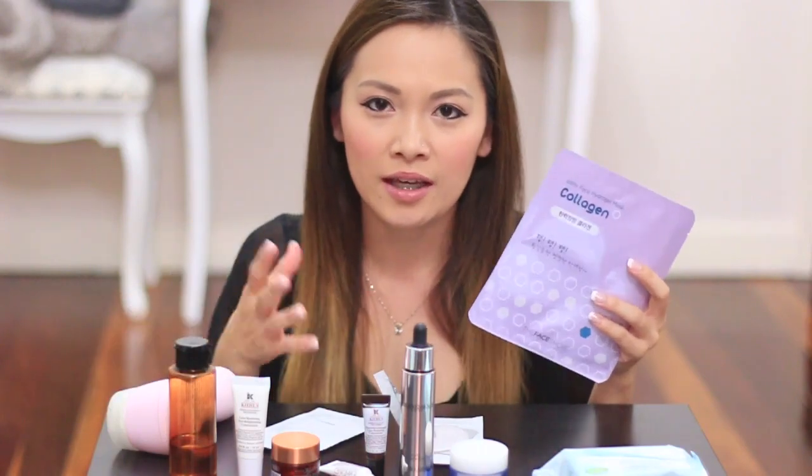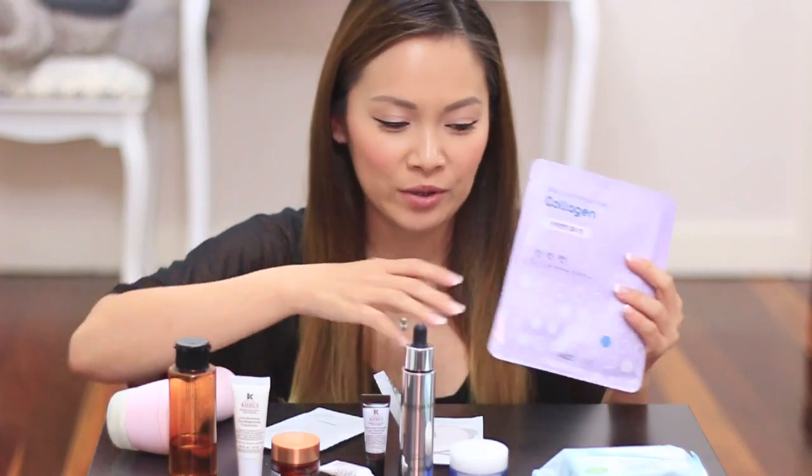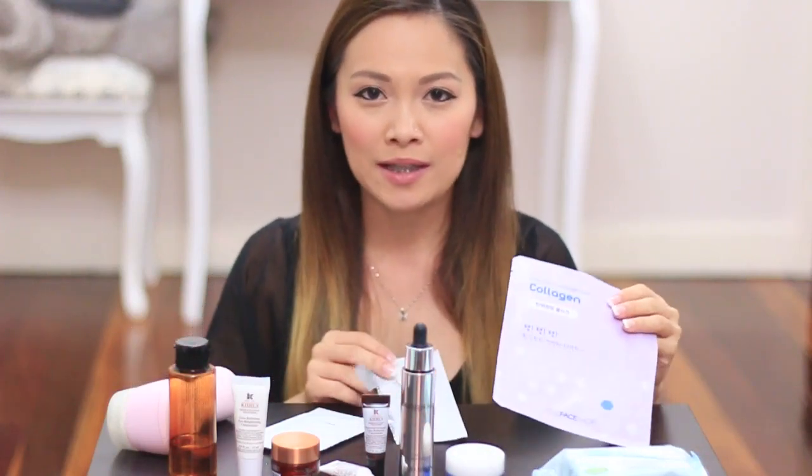Once you peel it off, you massage just the excess into your skin so that the serum actually penetrates into your skin and hydrates your skin. And then once you finish with that, put on your moisturizer. These products here you don't actually wash off — though some you do.